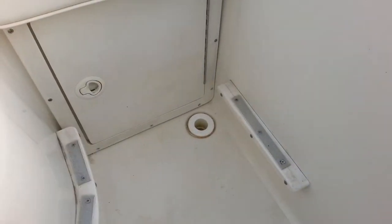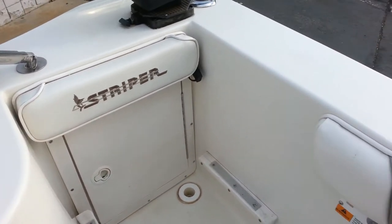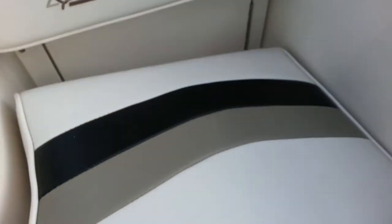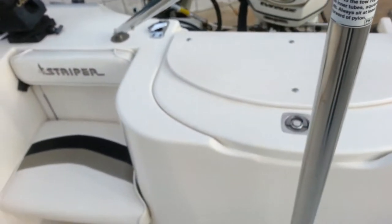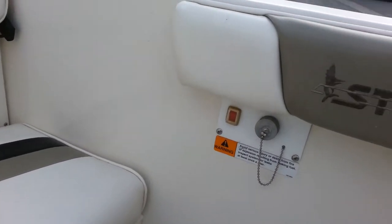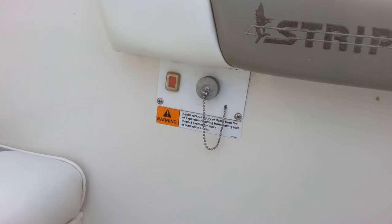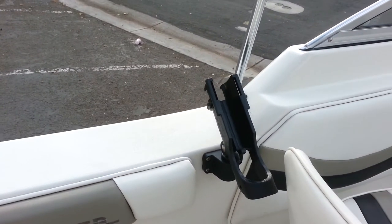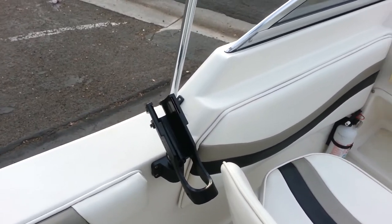The rear jump seats are removable so you can fish all the way to the back against the coaming pads. It is equipped with dual batteries, one behind each compartment on either side, with a switch on that side. Fresh water wash down and another set of removable pole holders.